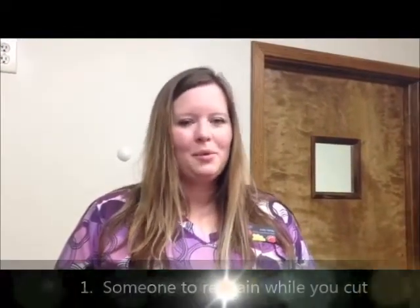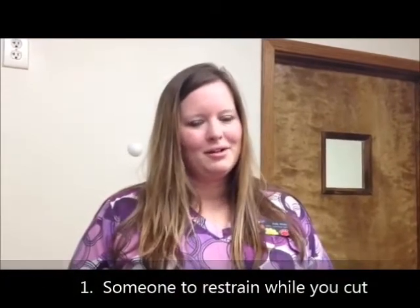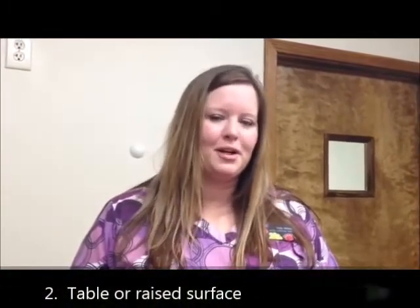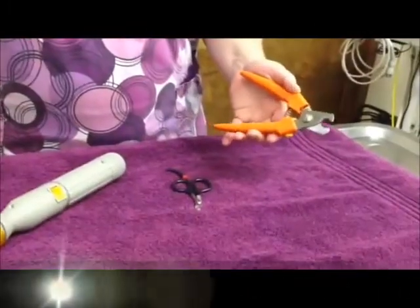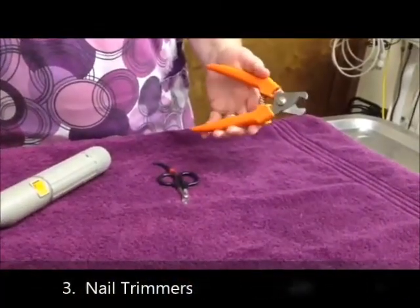The supplies you will need to do nail trims at home are: number one, a restrainer. Someone to help hold while you cut the nails will make it a lot easier. Also, a table or a raised surface like a bed might be a good place to get your pet up off the floor and pull them down.